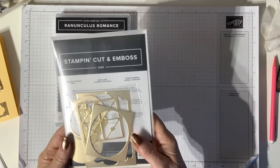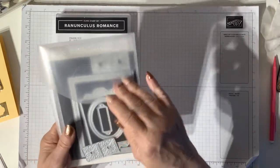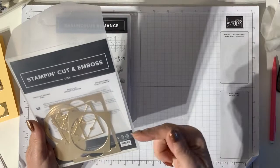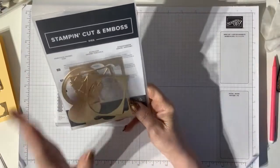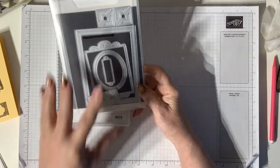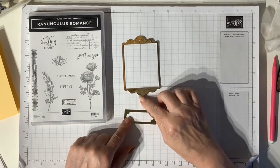A few videos ago I showed you how I cut out all these shapes just by laying all the dies one on top of each other, and I came up with one, two, three, four - I think it was five or six frames all at the same time. I'll link to that video in the description box below so you can check out how I did it. From that one cut I got these - two of the frames - and that's what I'm going to use today.